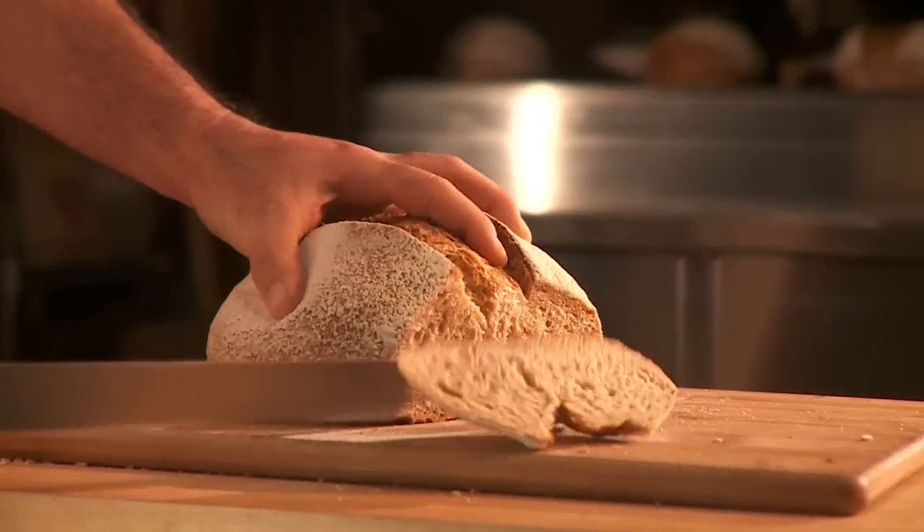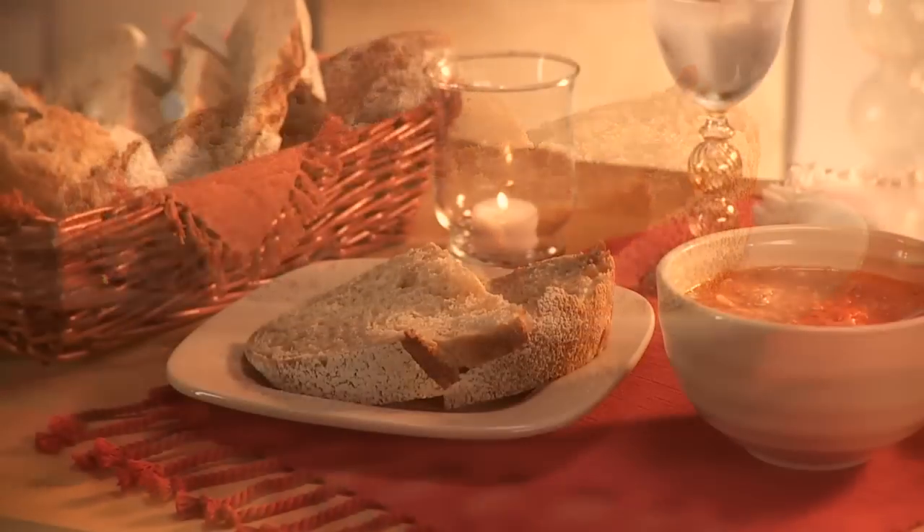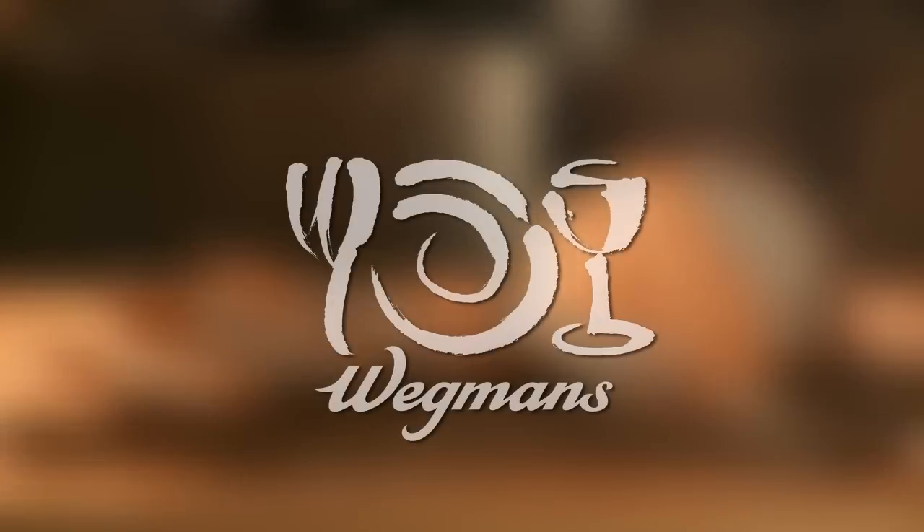A half a serving of whole grain per two ounce slice. This bread stays moist naturally due to its fermentation. We use nature's preservatives to keep it longer.